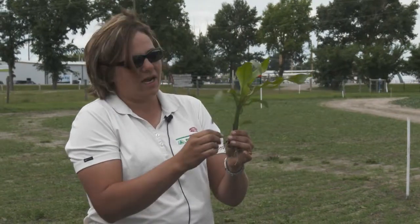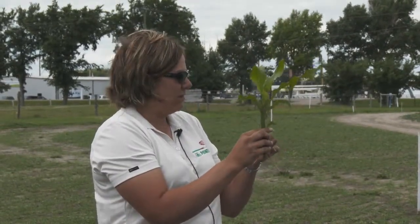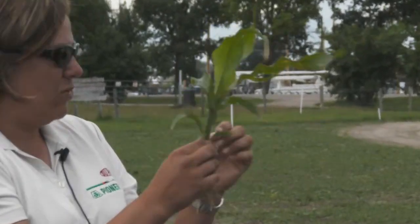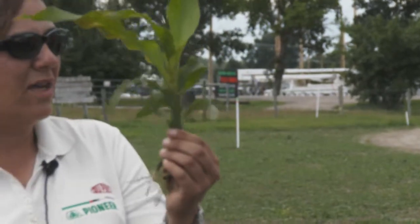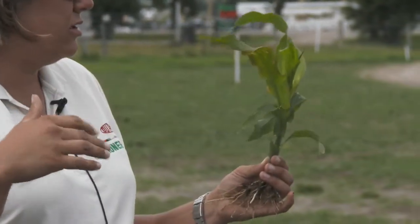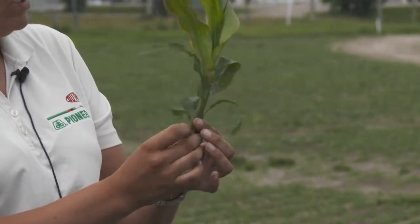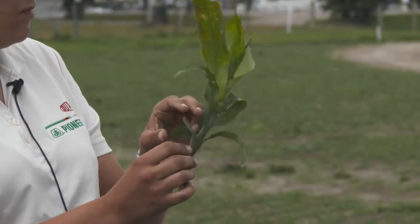What we count in the V system is collars. The thumb leaf is V1, V2, V3, V4 — we see a fully developed leaf collar for each stage. That's how we talk about leaf staging internally, and it's probably the most standard in the industry. So if someone says they have four-leaf corn, you should be able to count four collars including the thumb leaf.